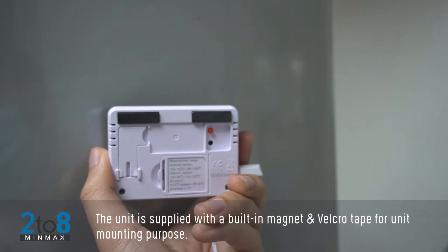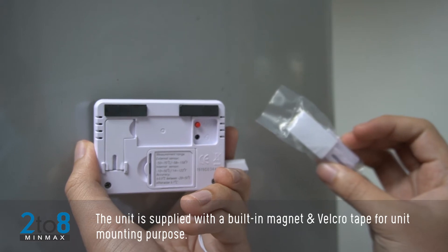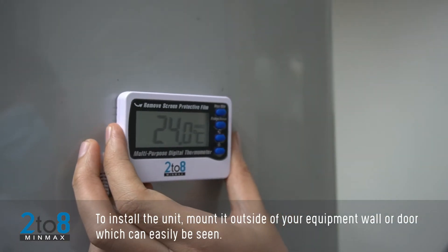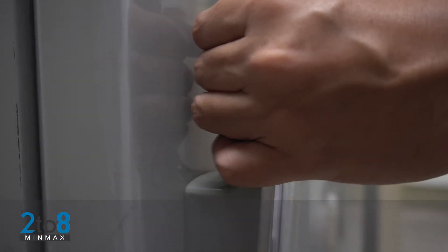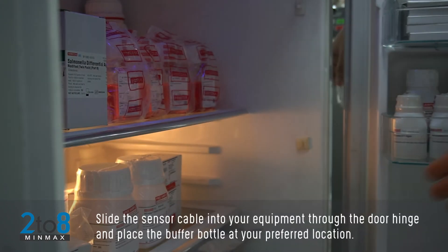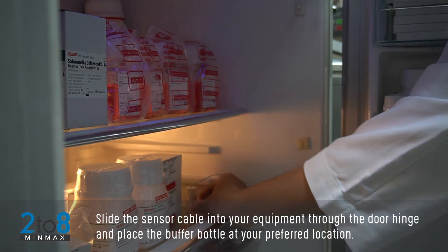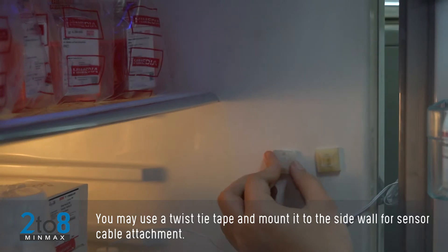The unit is supplied with a built-in magnet and velcro tape for mounting purposes. Install the unit mounted outside of your equipment wall or door where it can easily be seen. Slide the sensor cable into your equipment through the door hinge and place the buffer bottle at your preferred location.